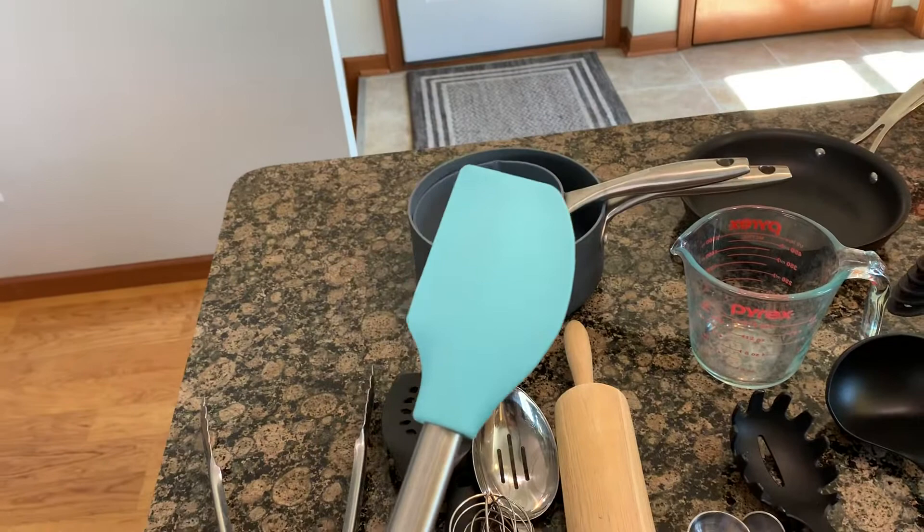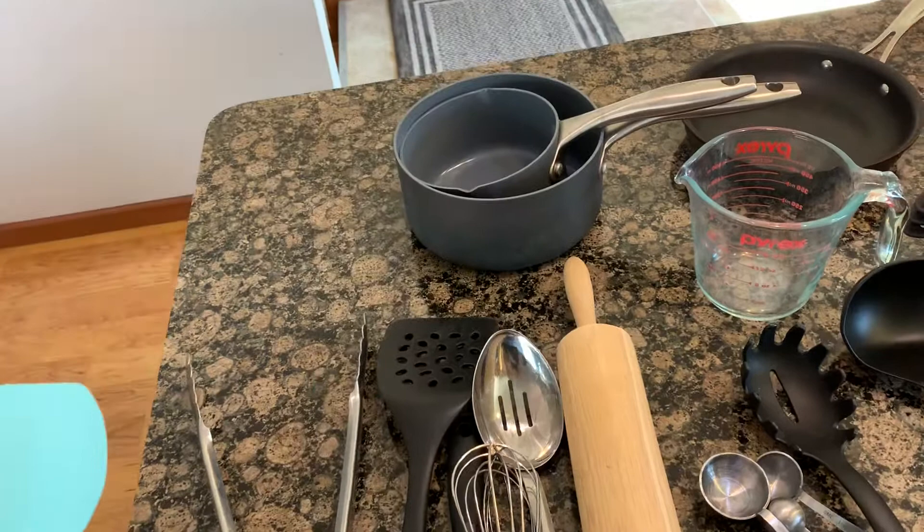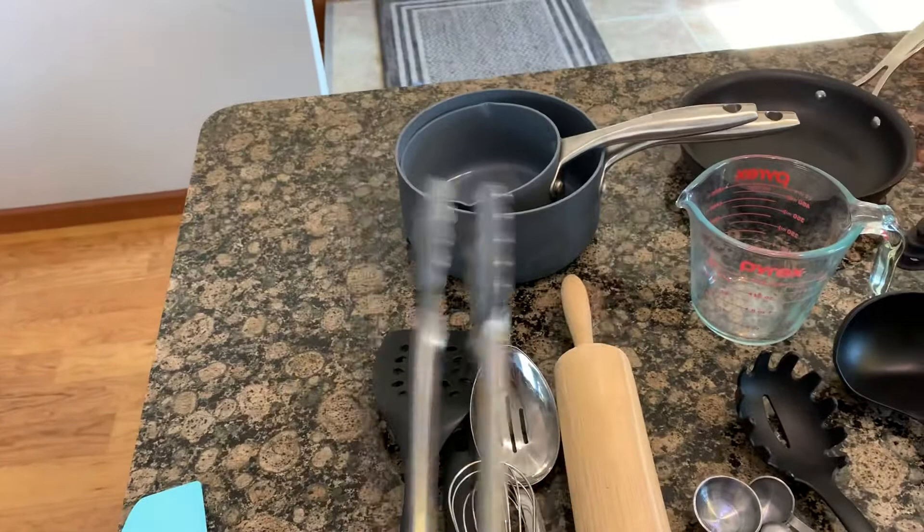We're going to start with my favorite, most versatile tool ever — it's a rubber spatula. This is good for scraping the bowl out. If you have batter left or anything that's kind of stuck that gravity isn't taking care of, you just scrape it out with this and it makes cleanup a lot easier. Super versatile tool, great to have around.